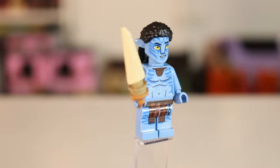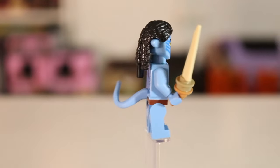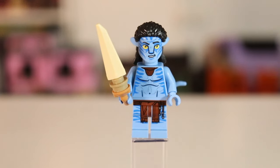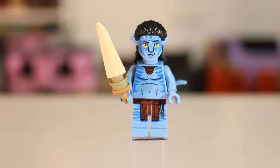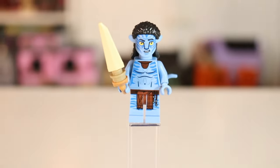Next up, we have Netayama and he does come with his own really cool knife. I do like the design of it. Just a simple Navi hairpiece that we've seen quite a few times in this wave alone. Got a little bit of a necklace, nice printing for his loincloth. A lot of the Navi minifigures are really simple for obvious reasons — they don't wear much clothing — but you really have to appreciate the blue printing on their skin. It is absolutely beautiful.